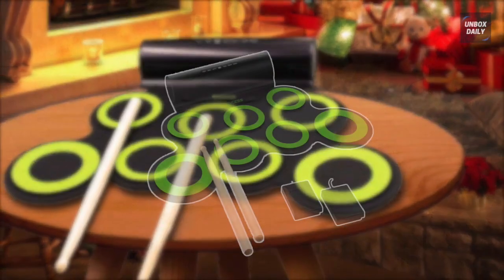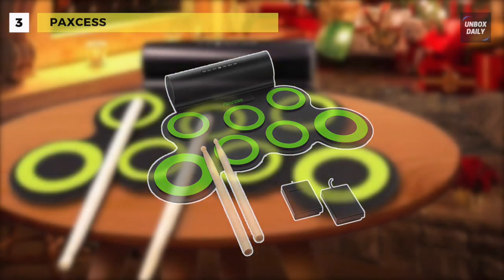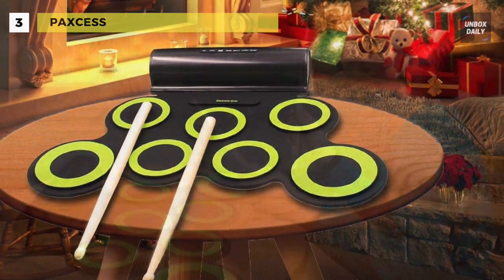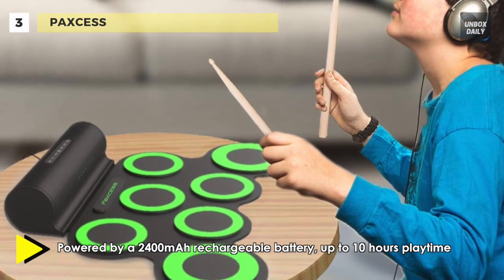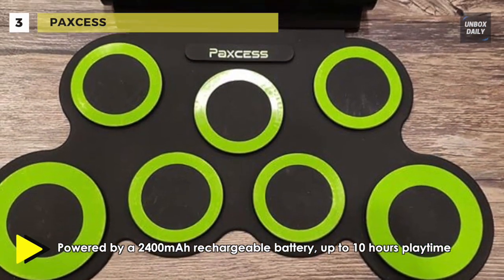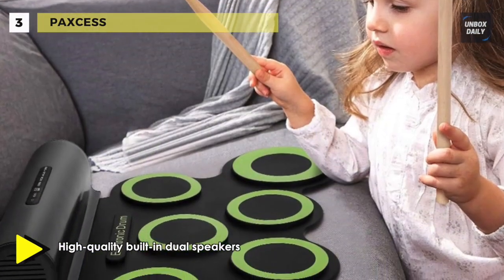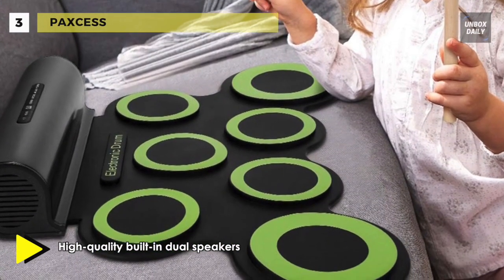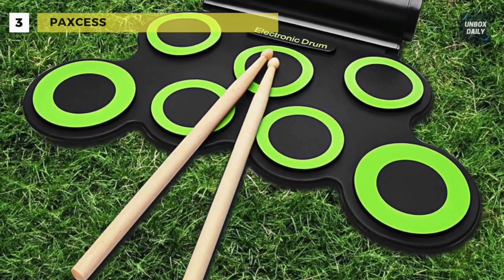The next product on the list is the Paxess Electronic Drum Set. This drum is powered by a 2,400 milliamp-hour rechargeable battery with up to 10 hours of playtime per charge, so you'll be able to take it with you anytime, anywhere, and even play outside. It has high-quality built-in dual speakers bringing an astonishing bass effect — no need to connect with other speakers. The user-friendly interface comes with an onboard metronome, which makes it great for practice.